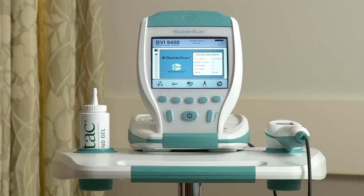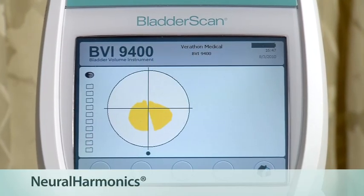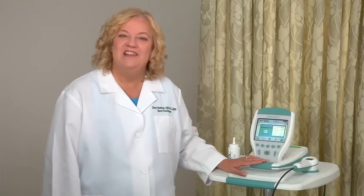Today, I want to introduce the Bladder Scan BVI9400, a bladder volume instrument with neuroharmonics technology. The bladder scan is a key instrument in acute care. It provides medical and nursing staff with accurate bladder volume without causing patient-related complications like pain and infection from unnecessary catheterizations.